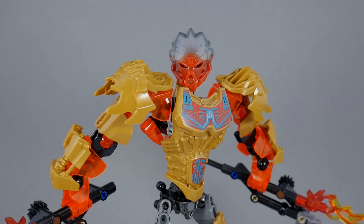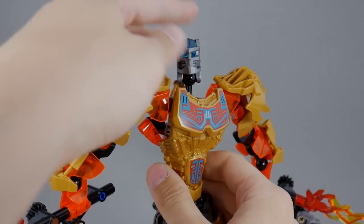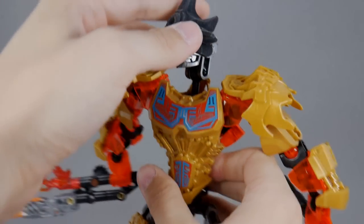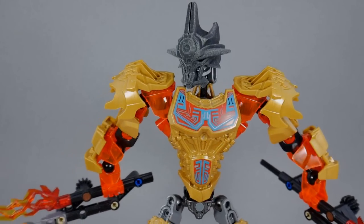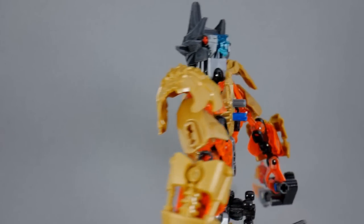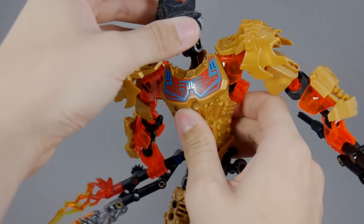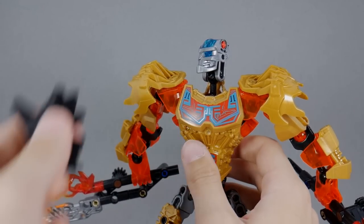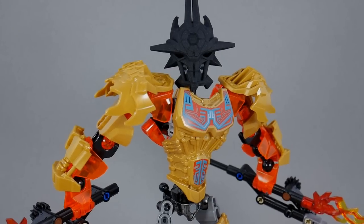First, we're going to go with a slightly inappropriate figure just to give you an idea of what the mask looks like on a Toa-sized build before we look at it on the Makutas. Here is Tahu. Starting with the smaller mask — it has a bit of a chin, so we lift the head up and place it on. It's kind of a snug fit. It doesn't look too terribly proportioned, though obviously it looks a little wrong on Tahu. The Titan Scale version on Tahu makes him look like a bit of a bobblehead.